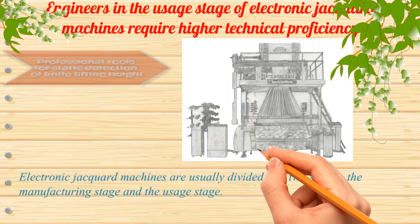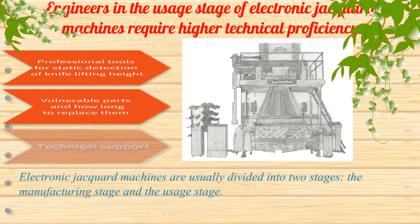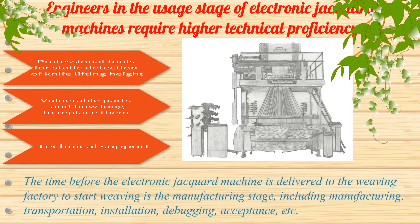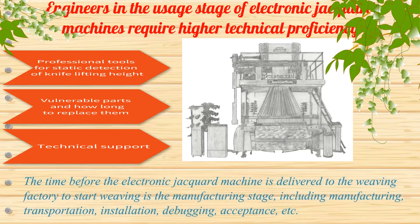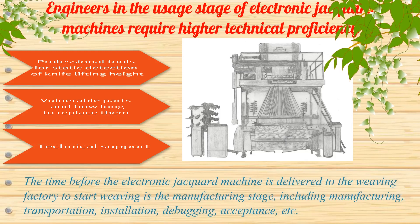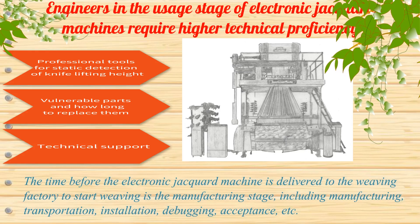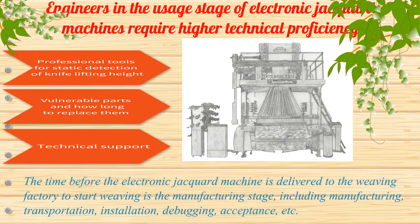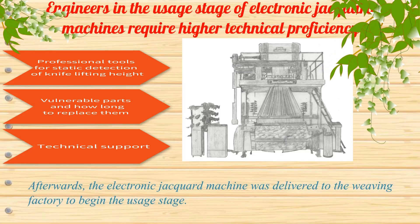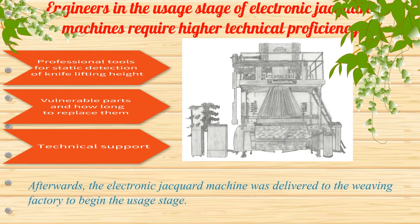Electronic jacquard machines are usually divided into two stages: the manufacturing stage and the usage stage. The time before the electronic jacquard machine is delivered to the weaving factory to start weaving is the manufacturing stage, including manufacturing, transportation, installation, debugging, acceptance, etc. Afterwards, the electronic jacquard machine is delivered to the weaving factory to begin the usage stage.